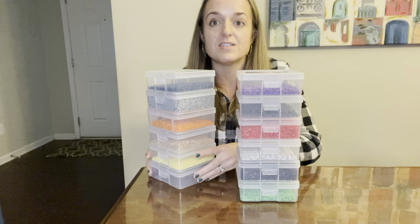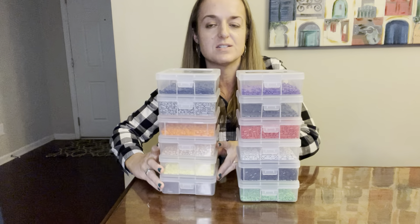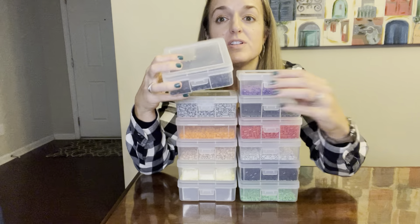They can all stack together so high. I think two stacks of six is much better, but this can help you organize all your stuff.